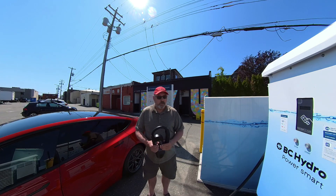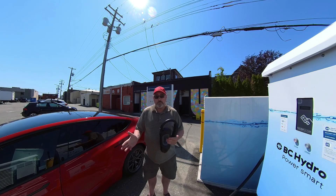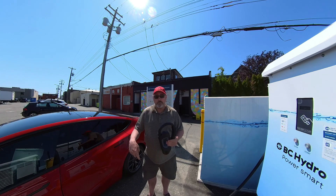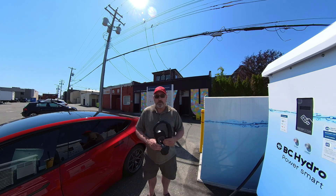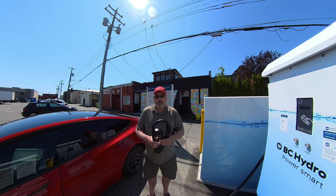There is a cost involved. If you have any questions about the CHAdeMO adapter, feel free to leave them in the comments below and I will address them. I did not purchase this cable — I rented it from Jeff Model 3 Group in Vancouver. The rental was $30 a week, which makes sense if you only go on vacation once or twice a year; it's probably cheaper to just rent it.